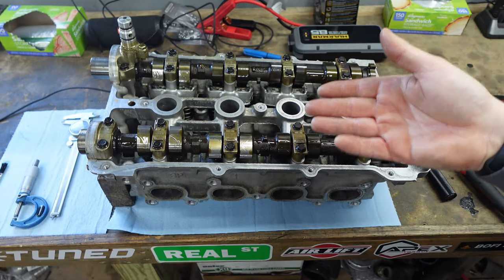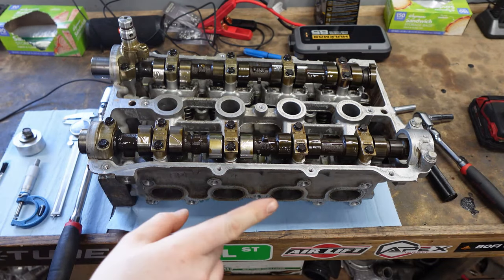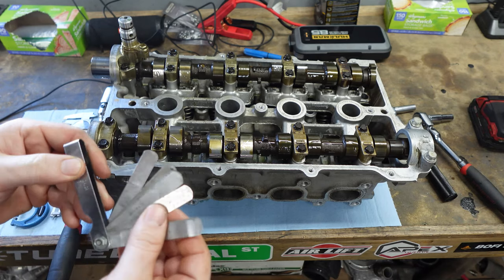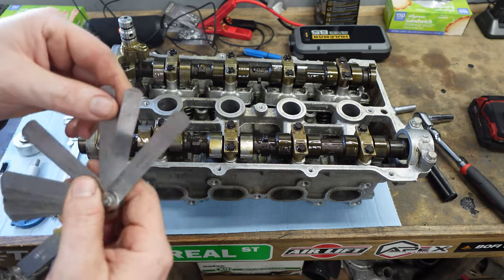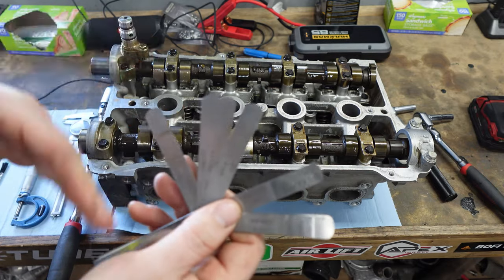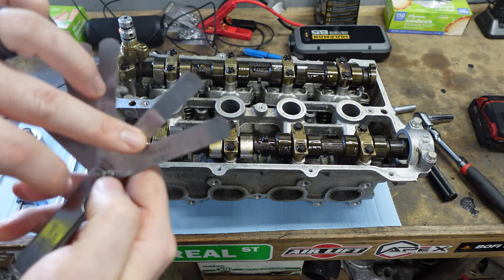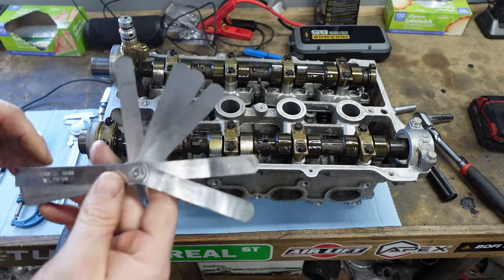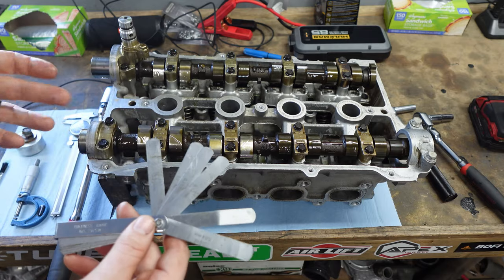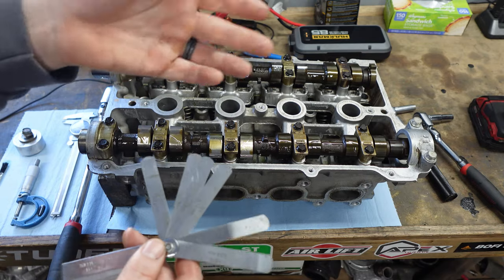The next step is measuring our valve shims, and you're going to need one special tool for this: a thickness gauge or feeler gauge set. I just got it from Amazon — they're a little dirty but I'll clean them off. As you can see it has different values: 7 thou, 8 thou, 9 thou, 10 thou, etc. This one goes from about 1.5 thou to 25 thou, which will cover the range of what we're doing. Always clean them off before you stick them in — if there's debris on there, you don't want it throwing off your measurement.